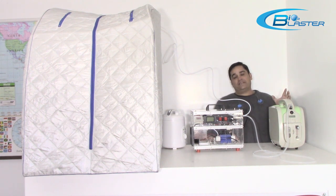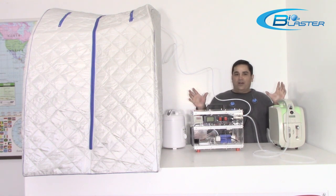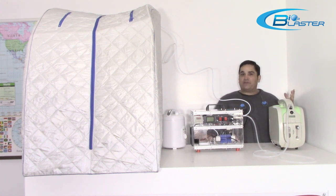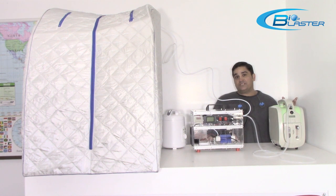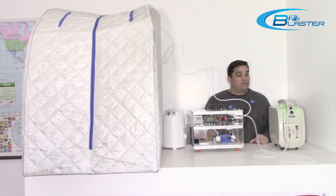So folks, we have a lot of folks that have been to their naturopath or to a health sauna and they wanted to be able to experience the benefits of an ozone sauna slash steam sauna in the privacy of their own home.